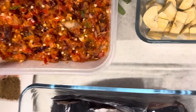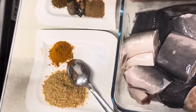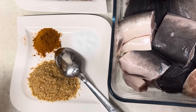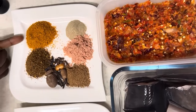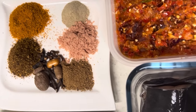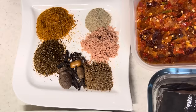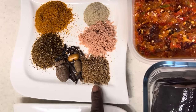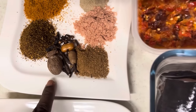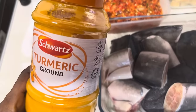Since this is pepper soup, it's going to have a lot of different spices and different types of pepper. I have Mangeria hot pepper, Cameroonian hot pepper, white pepper, seasoning, and local spices for cooking Nigerian pepper soup.